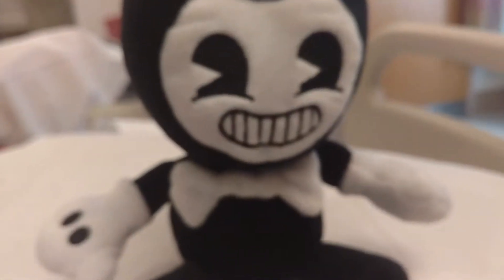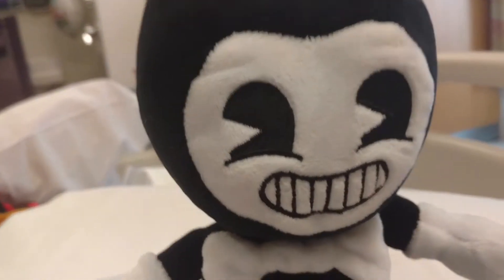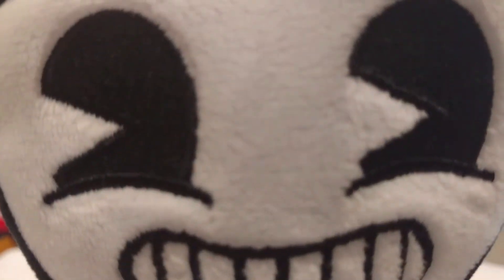I think this is super cute. I'm so excited to start using this. After my birthday, I think I'm going to start a Bendy and the Ink Machine plush series, so I hope you guys enjoy that.